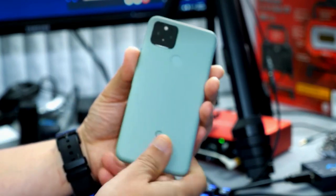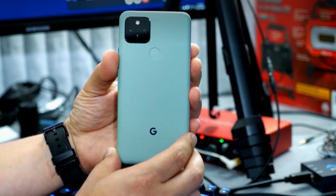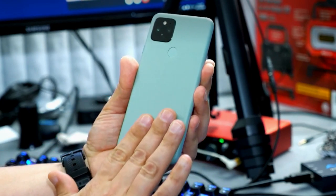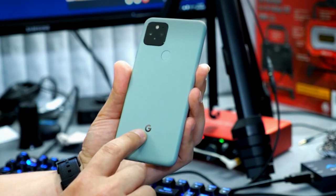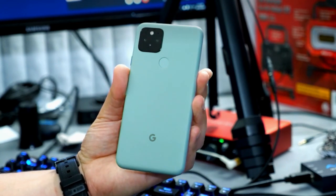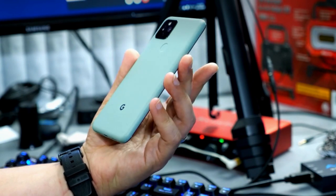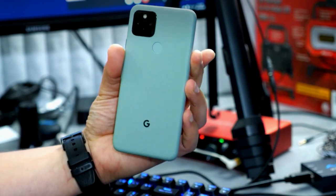This is the Pixel 5 and it's nearly the same dimensions as the Pixel 4a. It's got this really nice blue. The G on the back is towards the bottom, kind of where we're used to seeing it on Pixel devices. Google always has those cute color names — the G logo appears to be a silver reflective finish, just trying to catch it in the studio lights.